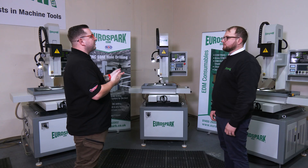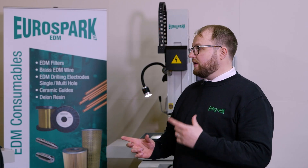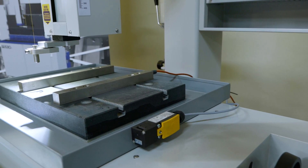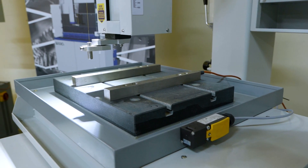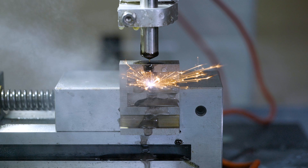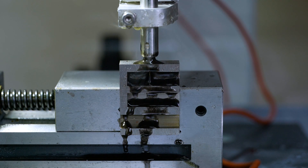So what sort of size work pieces can I get on this? It's a 300 by 400 table and it's also got 300 by 400 movement in the X and Y. Between the guide and the table, the bed itself, you can move the back carriage up to 300mm as well.